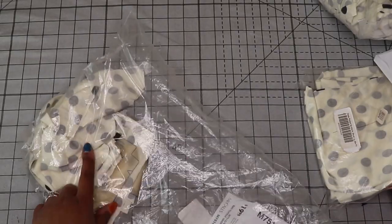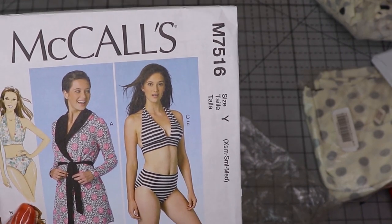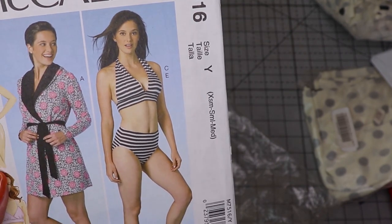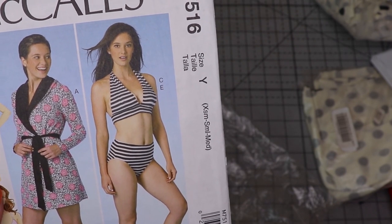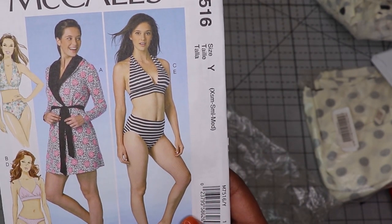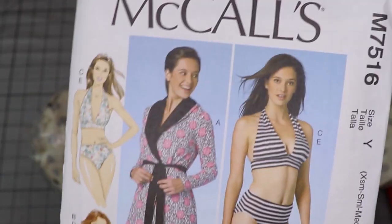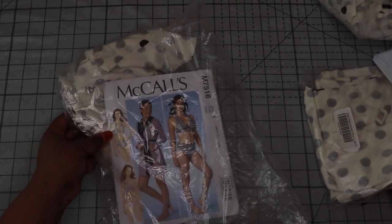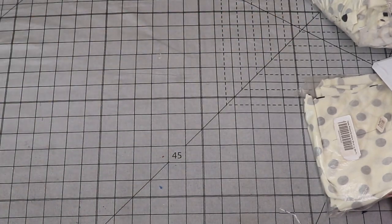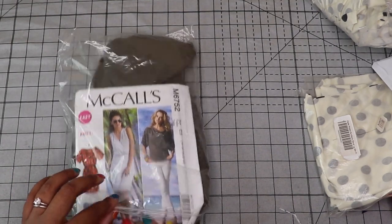With the itty-bitty scraps that were left, I cut out a bralette and panties. I've been saying I'm going to sew more undergarments because they're so overpriced given the small amount of fabric needed, especially for underwear. I haven't quite wrapped my head around cup sizes, underwires, hooks, and straps yet, so this is a really simple pullover bralette and a simple panty — a good start into working with that. I was able to cut all the pieces from the scraps of the scraps.